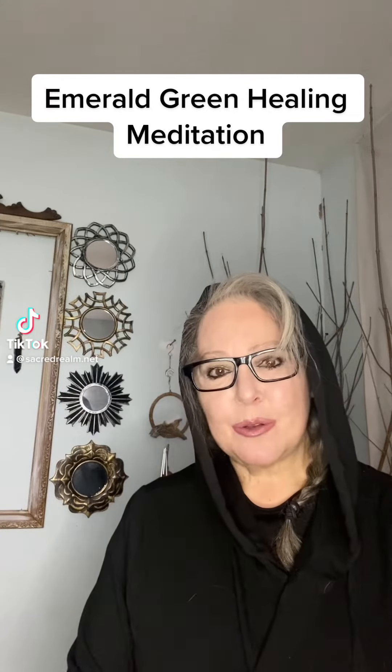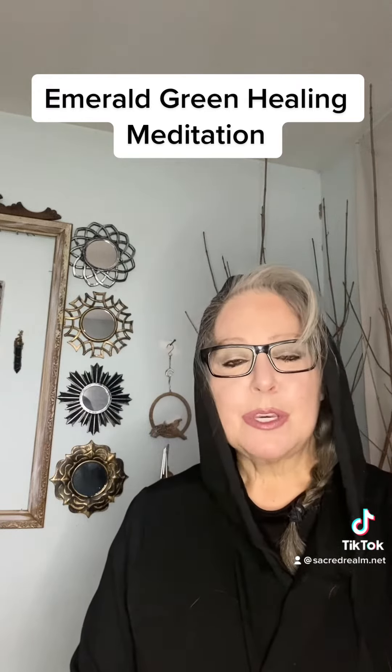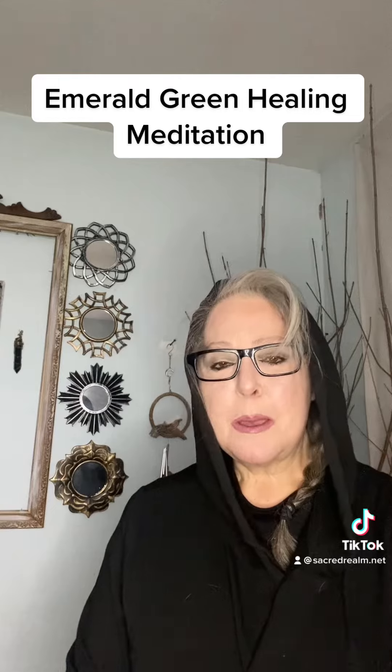Good morning, amazing souls. Today we're going to talk about meditation, and not just any meditation. We're going to be talking about the emerald green meditation. Emerald green is a healing color. In fact, it's a universal healing color. It will heal your mind, body, and soul.